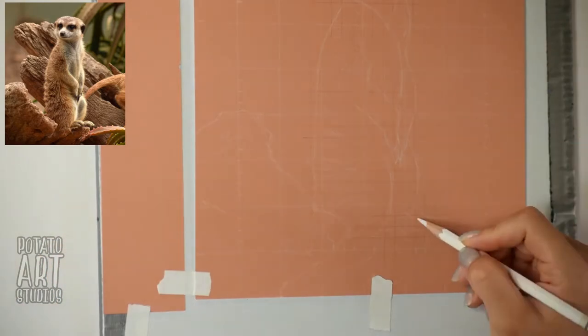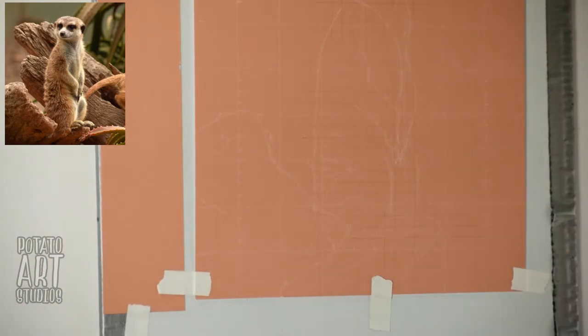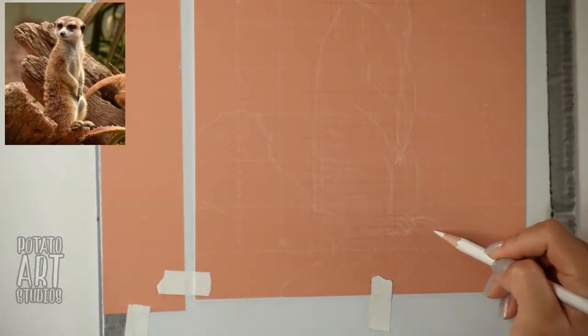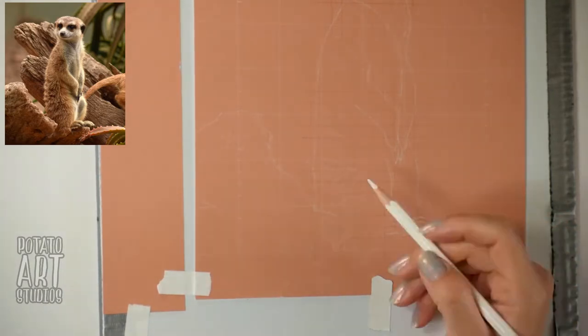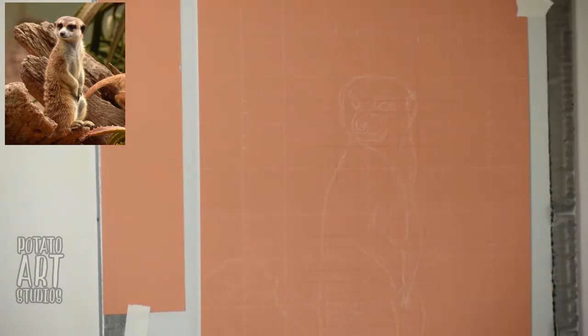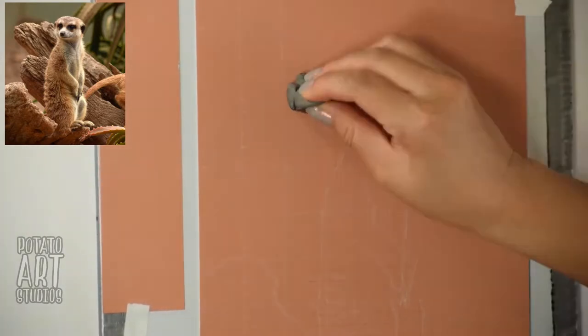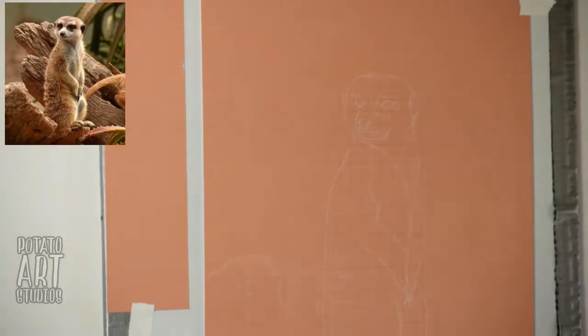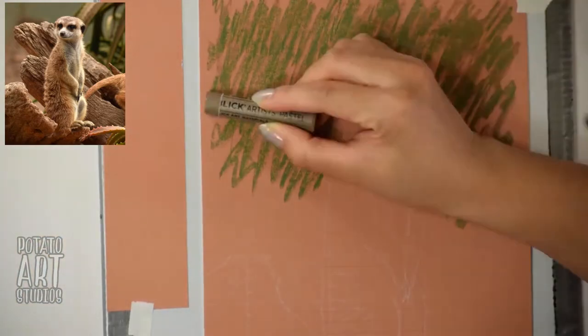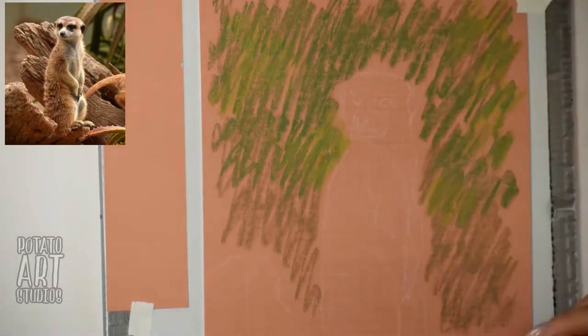I only use the quarter inch marks for areas where I know I want my drawing to be very accurate. For erasing, I think a kneaded eraser is much better than using just a normal plastic eraser — that was the gray ball you saw me rubbing over the one inch white grid marks earlier.